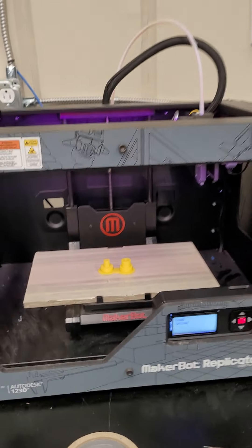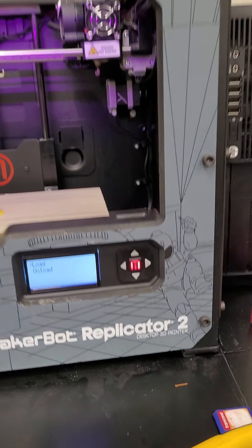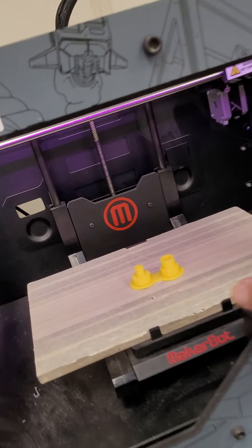All right ladies and gentlemen and 3D modelers, here's what we're gonna do — we're gonna figure out how to use the Replicator Plus. So the first thing we're gonna do is get started.